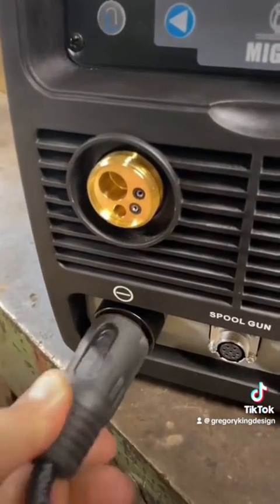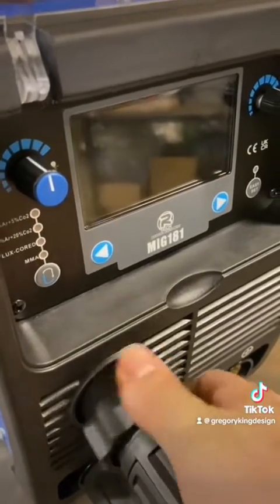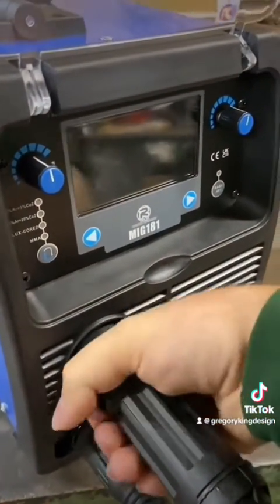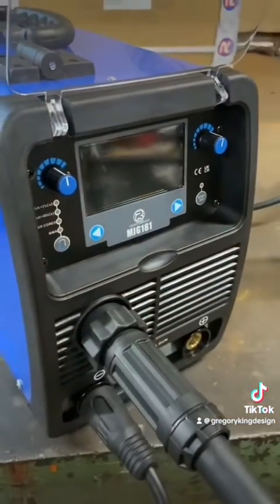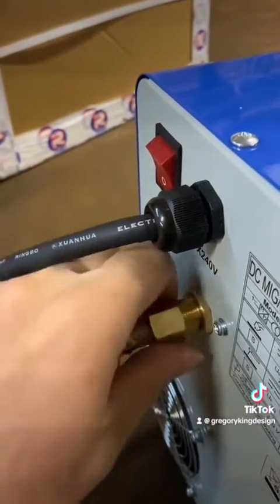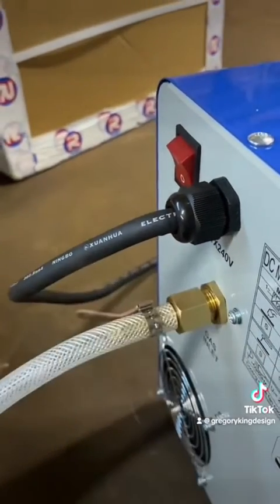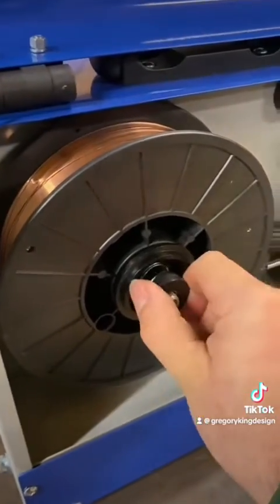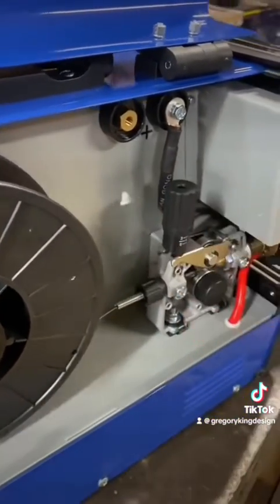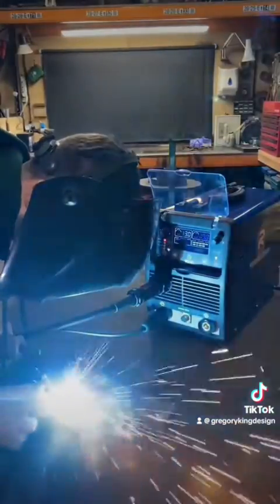The MIG-181 can be used with 0.6 and 0.8mm MIG wire. You can also use flux core wire, so you can use it gasless, and it will do stick welding — MMA as well. The machine boasts a maximum material thickness of 6mm, and all the preset modes are set by Artec themselves, so all you have to do is select the thickness and it will set the settings perfectly for you every time. The machine is light and small in size, so it's perfect for taking to the job site, putting it in the car or the van.